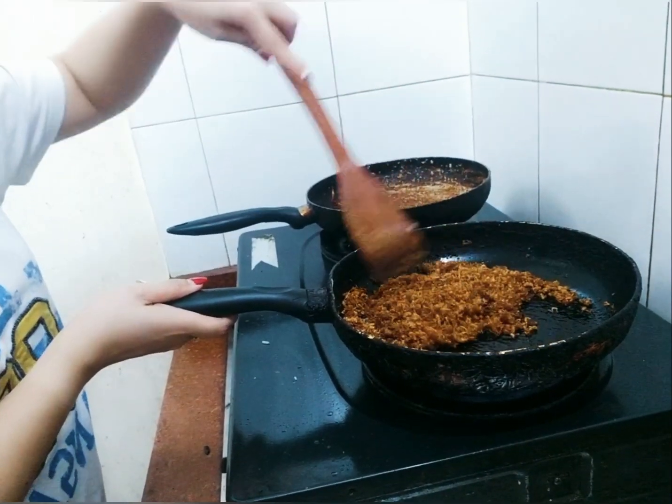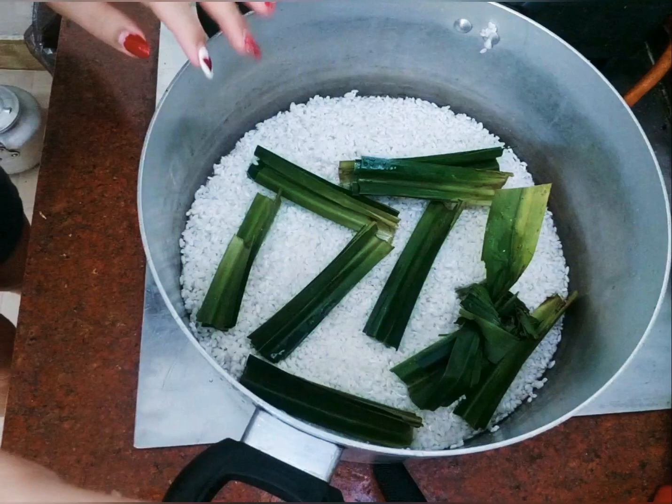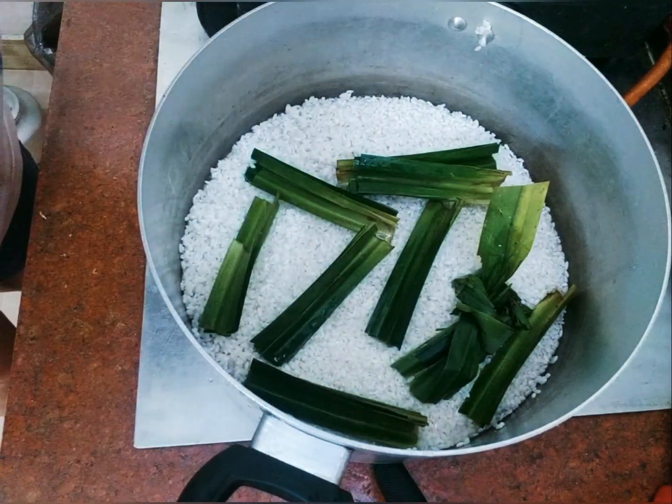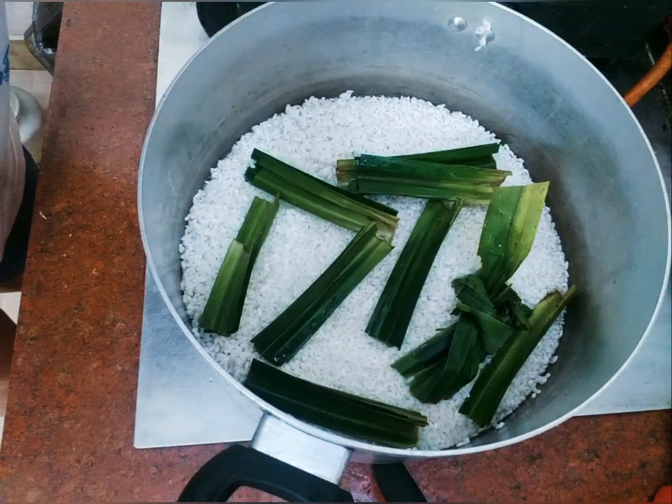I think this is ready. So here's our glutinous rice and the pandan leaves. Then we will put the coconut milk.